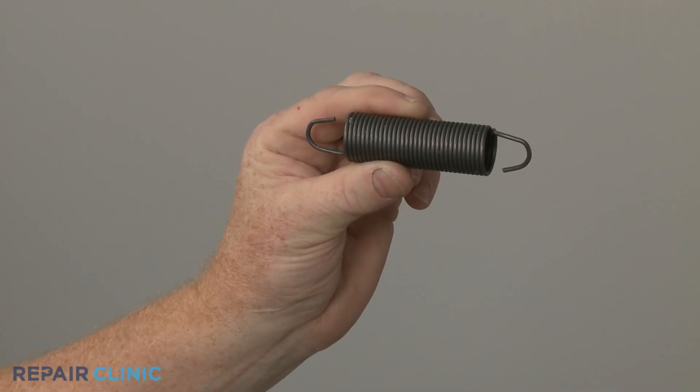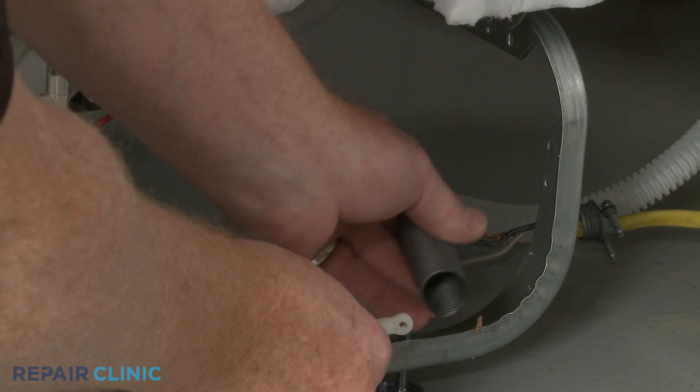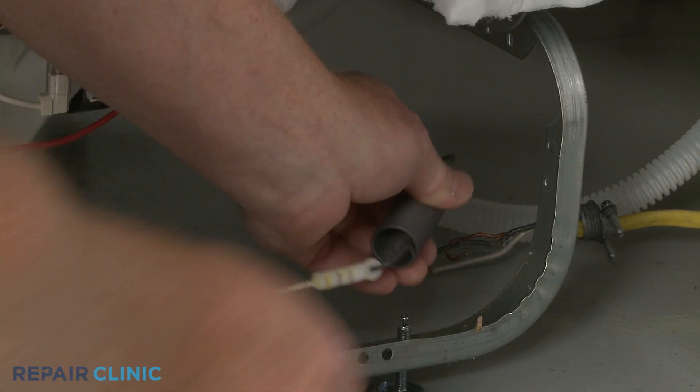Install the new door spring by attaching one end to the hinge cable and the opposite end to the upper hole in the frame.